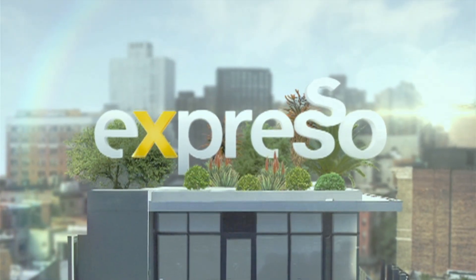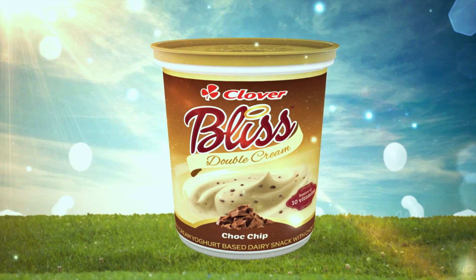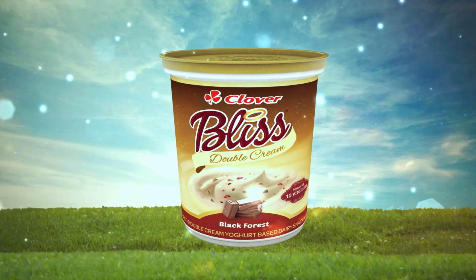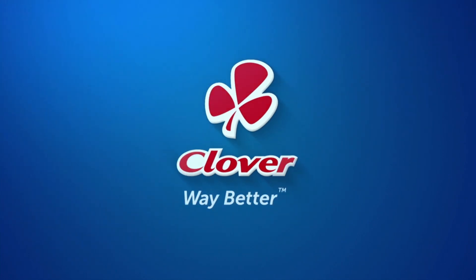It's the Feel Good Breakfast Show. Indulge with Bliss Double Cream Yogurt, made with love by Clover. Welcome back to your Feel Good Breakfast Show, Expresso on SABC3. Certainly a whole lot of love in the studio, and we bring it forth to you. It's so good to be in your company. Thanks for joining us. Jacqueline Ferns, Mrs South Africa, is also in the studio and we're treating her to all kinds of deliciousness.